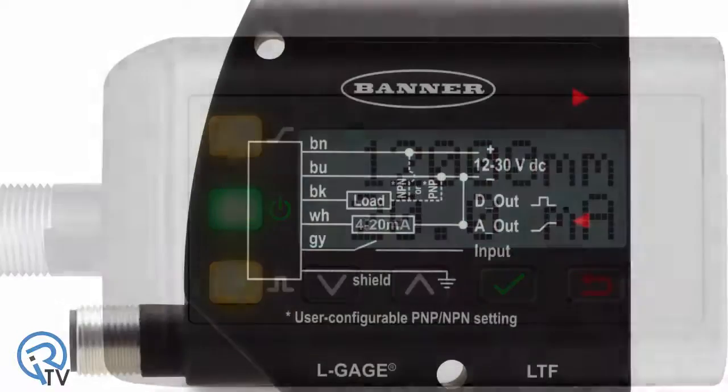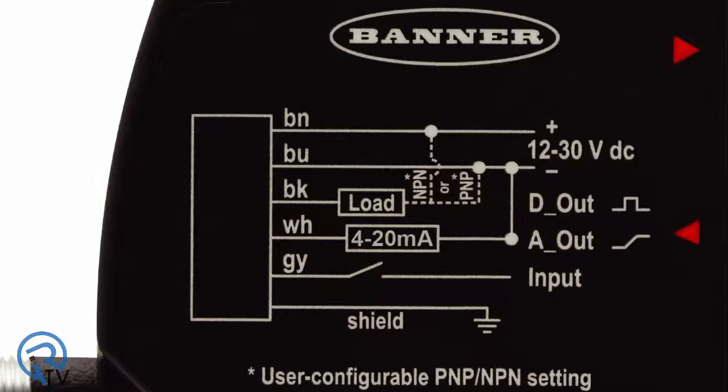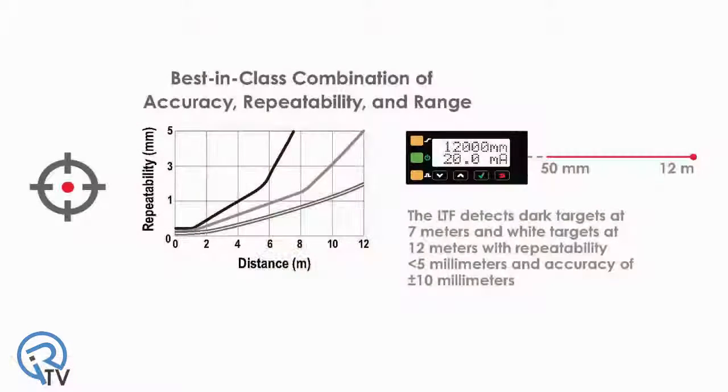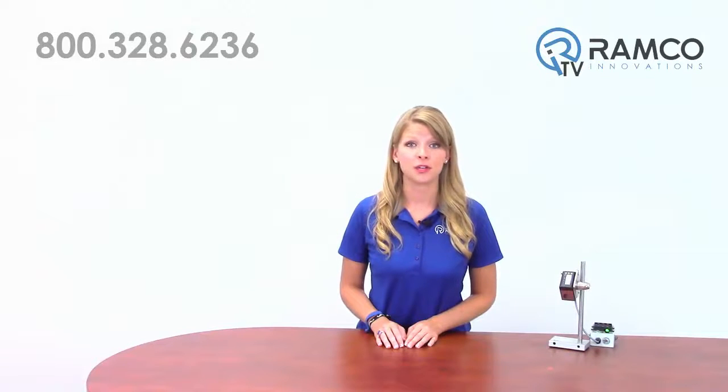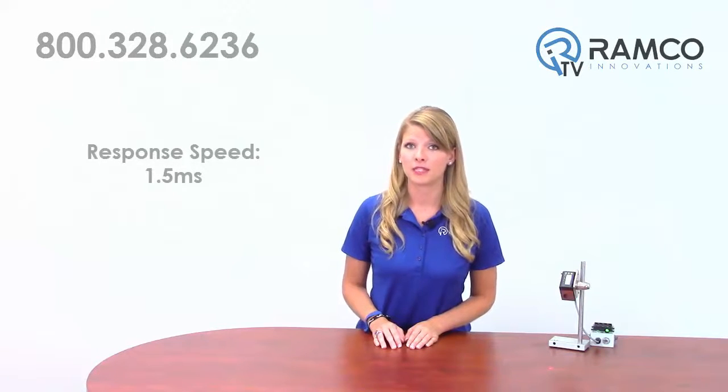The discrete output is user-configurable NPN or PNP. The analog output is either a 4 to 20 milliamp or 0 to 10 volt depending on the model. The LTF offers a best-in-class combination of accuracy, repeatability, and range with consistent detection of targets at any angle. This sensor has the ability to measure fast-moving targets with ease with a response speed of 1.5 milliseconds.